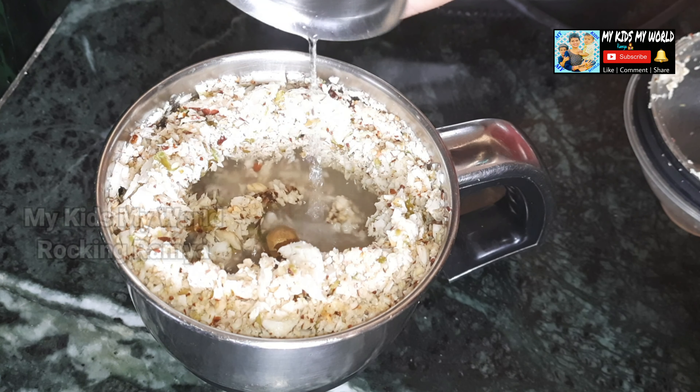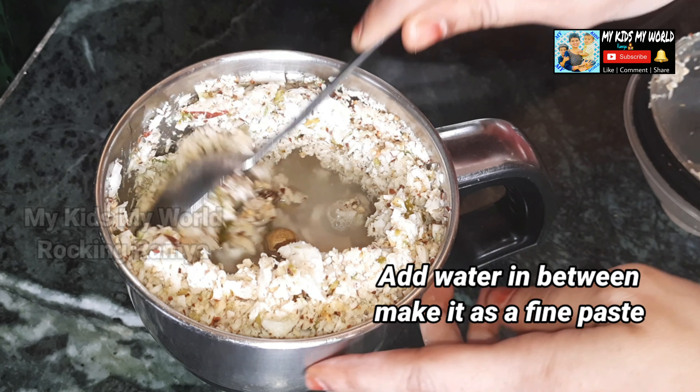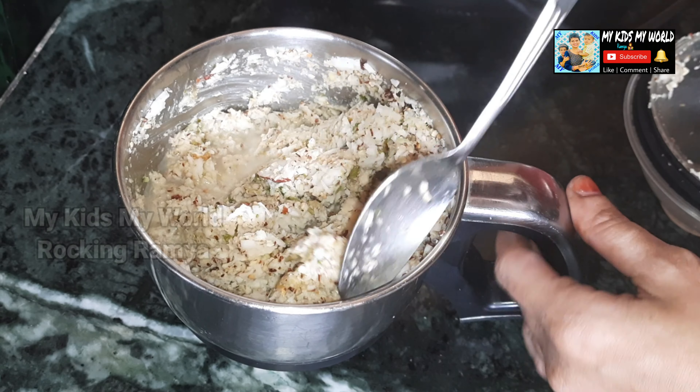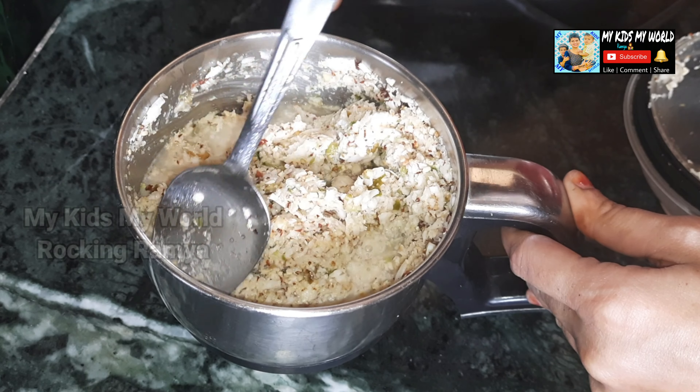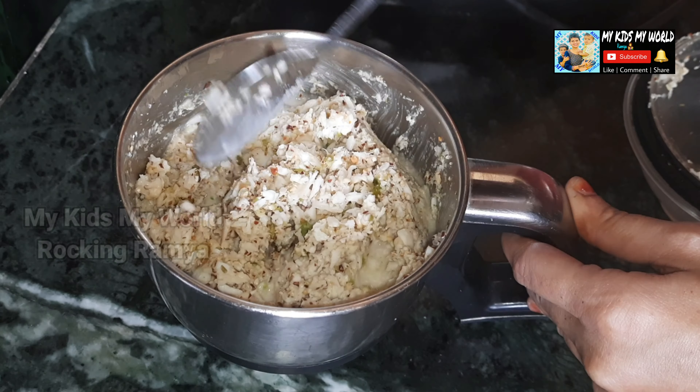We will prepare the mix for a minute. We will grind the mix in the jar. We will open the lid with a little water and cover the lid with a fine paste.